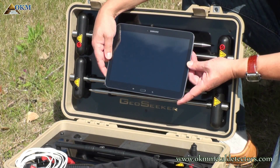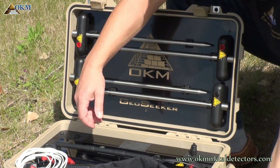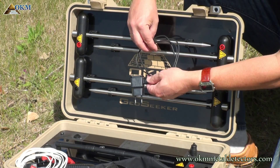By default, the GeoZeker comes with a pre-configured Android tablet PC, if not otherwise ordered. You will get the tablet PC along with a proper charger and USB cable.